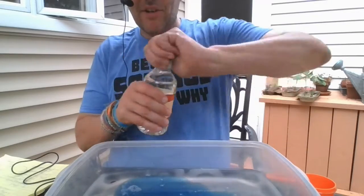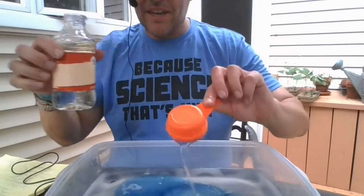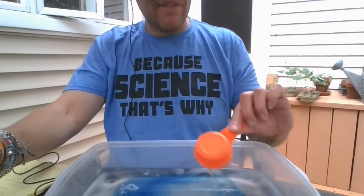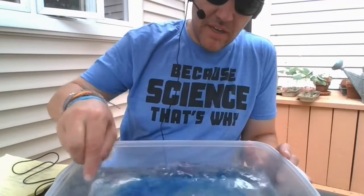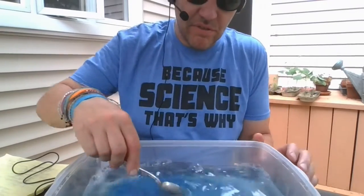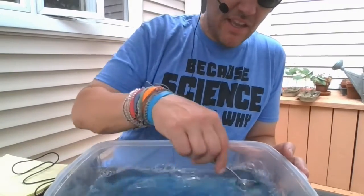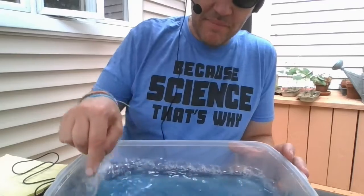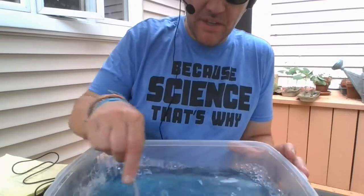Pour the corn syrup in as well. Those are the three ingredients. It's easier if you have a jug to mix in, but I'm just going to mix it with my spoon. Make sure all the stuff gets really mixed up — go back and forth. Even an old big soda bottle works: put all the ingredients in and shake it up.